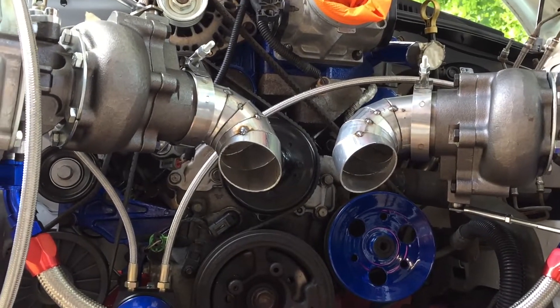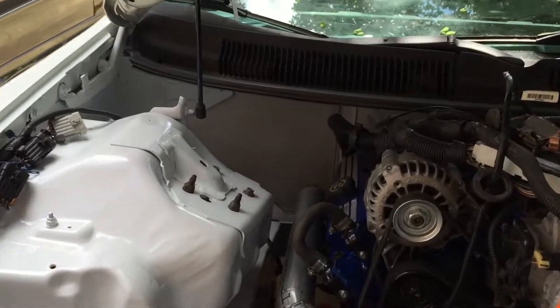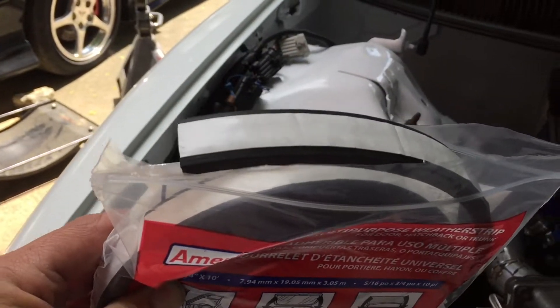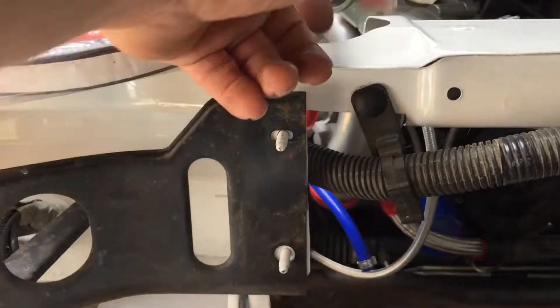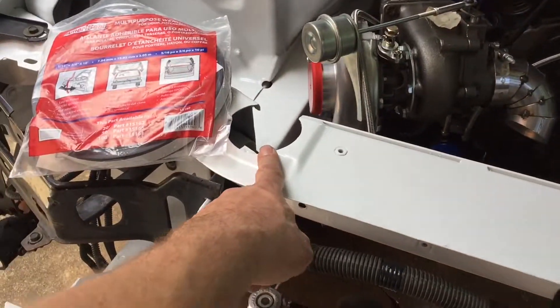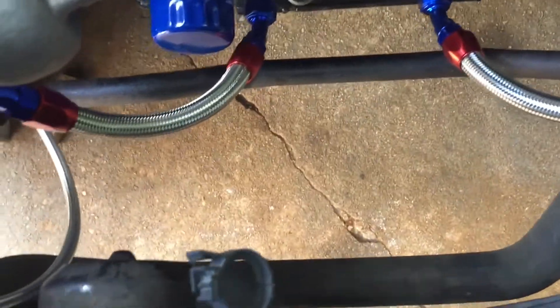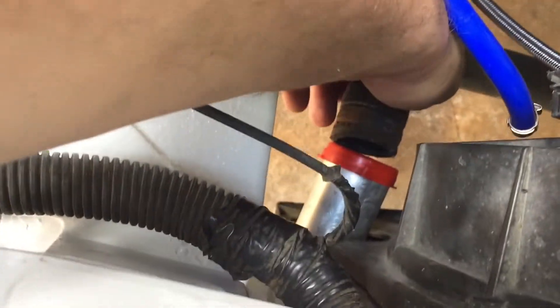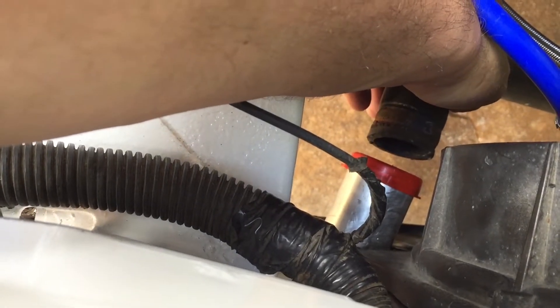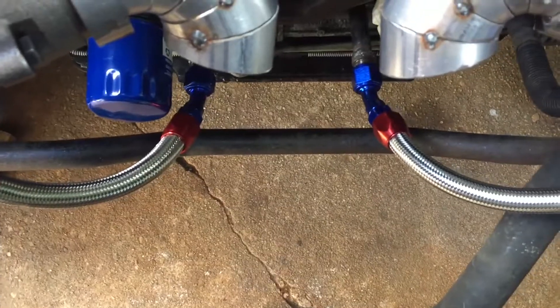Now we gotta get the down pipe hooked up to the lobster tail, so I'm about to shove that radiator back in here. I bought this weather stripping — actually for the AC delete panel — but I think it's gonna work out perfect. I'm gonna cut little pieces and put them on the inside where the radiator is gonna be sitting so it has a little cushion to push against, on all four corners on each side top and bottom. Got the radiator back in with the fan assembly. There's the outlet down there, so I've got to get a hose with a bend in it and get it to go from whatever size to one-and-three-quarter to hook on there.